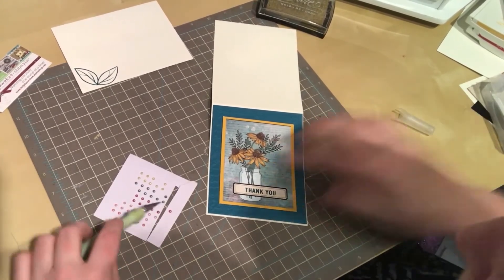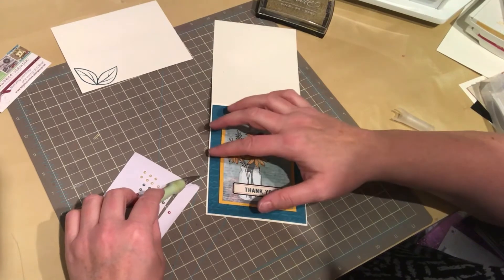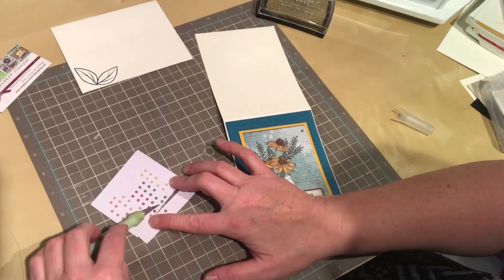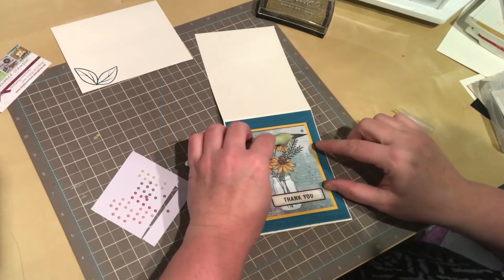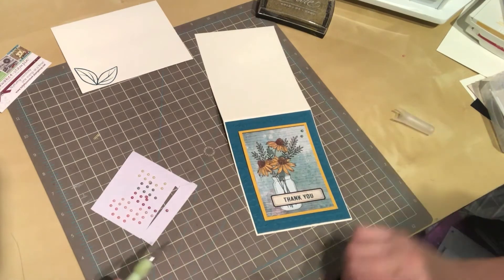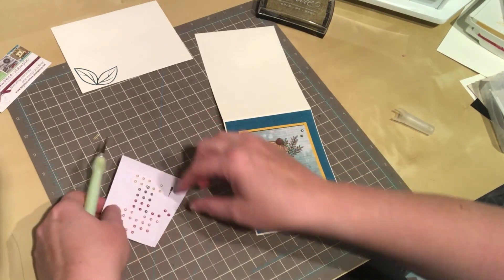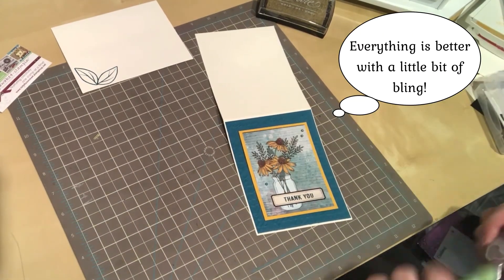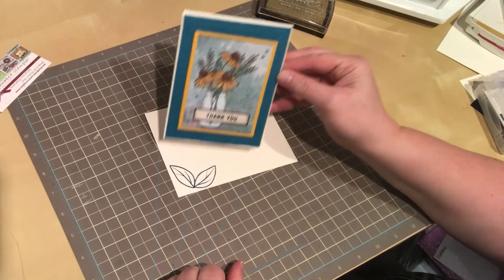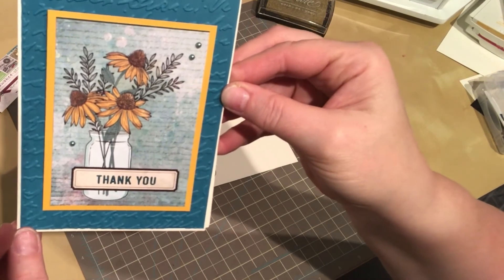I'm just going to grab a couple of these pretty blue ones I think, right in here, right there. Everything's better with a little bit of bling! Look how quick and simple that one was. Get a little closer for you — I just love it, it's just a work of art, the paper itself.